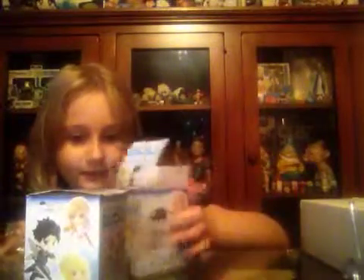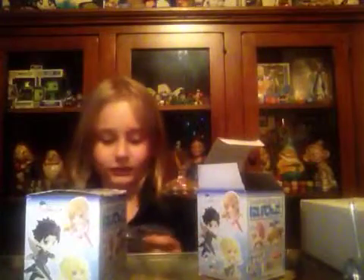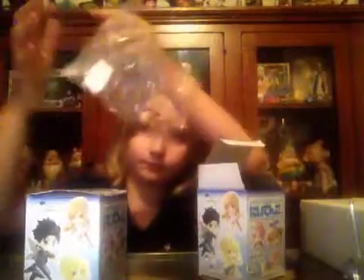I got... Oh! Asuna in the dress! In her dress — oh, that is awesome. That's cool. I got an Asuna — the one that's right here.